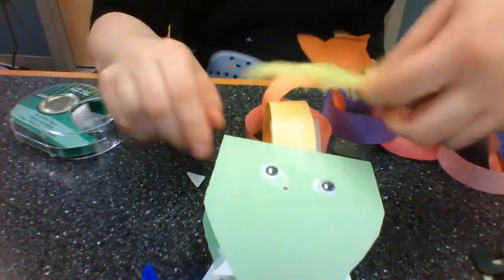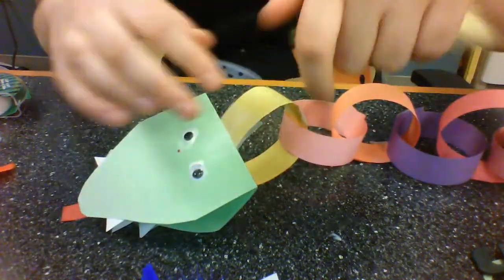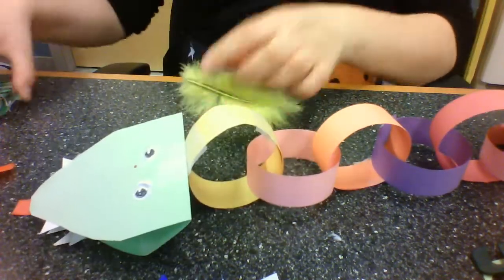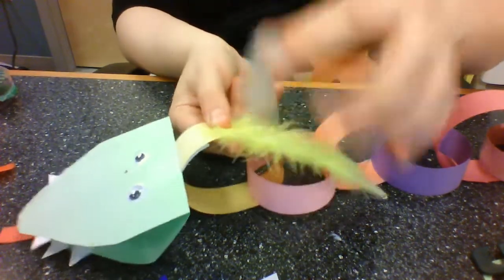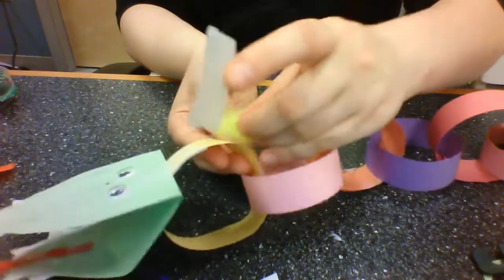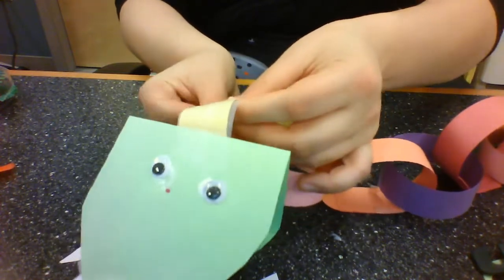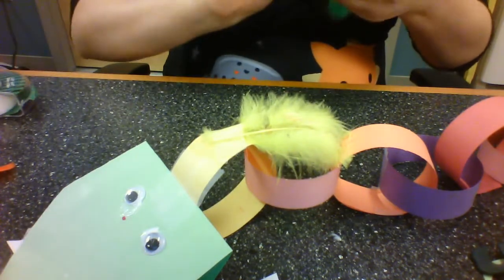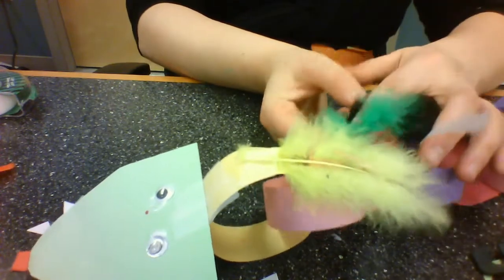Now comes the fun part — time to decorate him. I get to decide where I want his feathers; maybe I want one right here. I'm going to use tape, but you can use glue if you want. It's up to you and whoever is taking care of you today — that might be grandma or grandpa, an aunt and uncle, mom or dad, your nanny, or a babysitter.